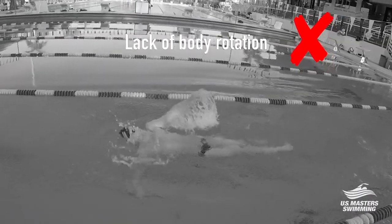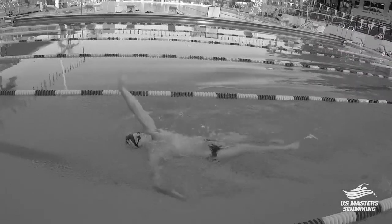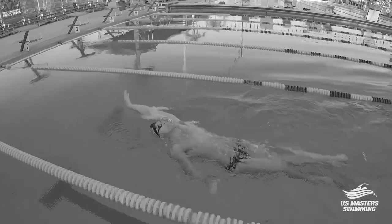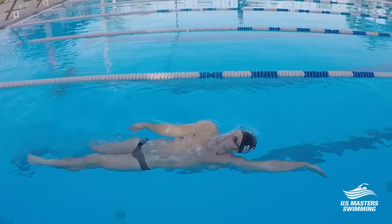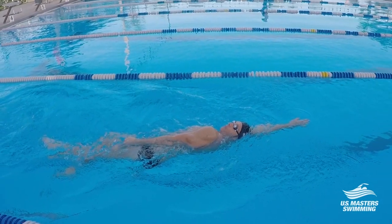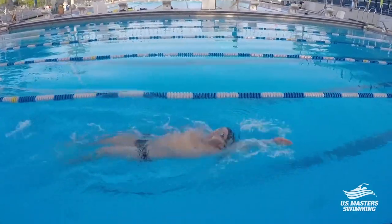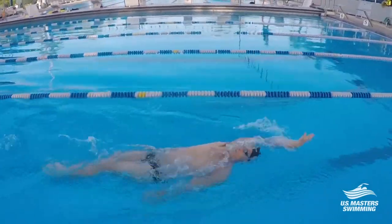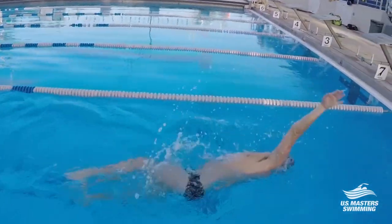The third common mistake in backstroke is a lack of body rotation. It's when your arms don't quite come all the way out of the water far enough, your body is very flat in the water, and you may also have bicycling legs with this. You can correct this by doing the six kick three stroke drill, during which you'll lie on one side with one arm stretched overhead underwater. The top arm will lie on your thigh while kicking about six kicks — nice small speedy kicks. Then you will take three strokes and end up on your other side to take your six kicks there. You'll do this continuously throughout the length of the pool.